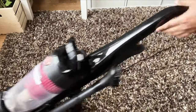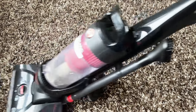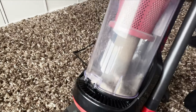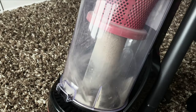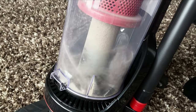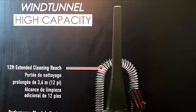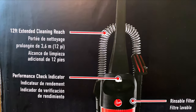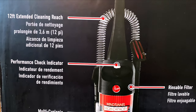The suction power is so good. After vacuuming, the carpet will look like you just bought a new one. You can see a lot of dust when you run this vacuum for the first time. There is also a performance check indicator — if the vacuum is overloaded or the filter is not clean, the indicator will turn red.